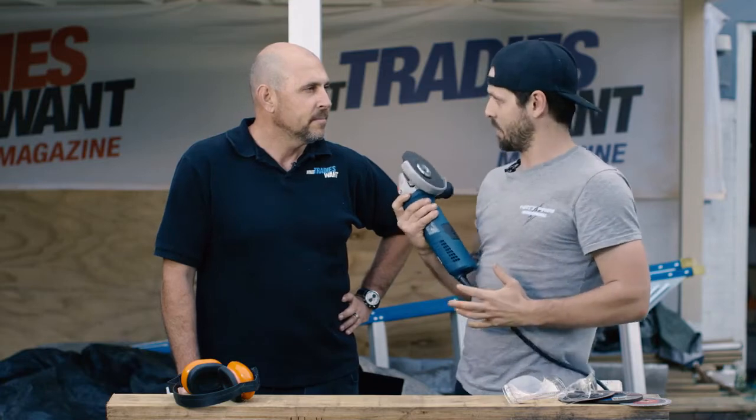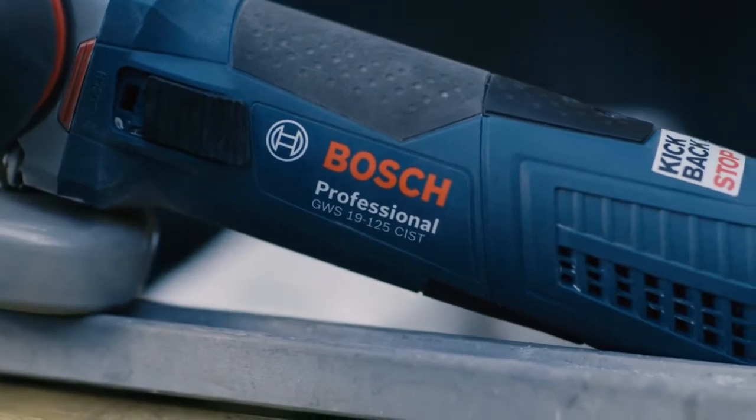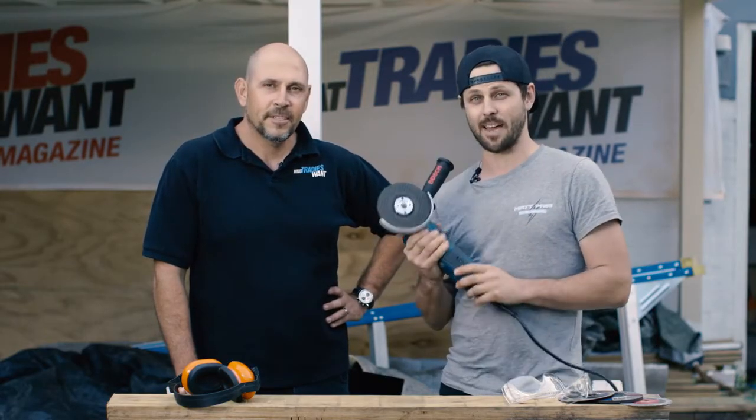I also like the attention to detail that Bosch have gone into with the safety features — they've really put the end user in mind. As you know, grinding is one of the more dangerous applications you can do on site, and they've really stepped up the game. With all that considered, I reckon it gets the Tradie Tough Test stamp of approval.